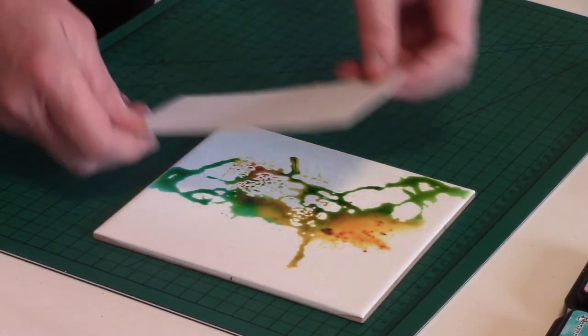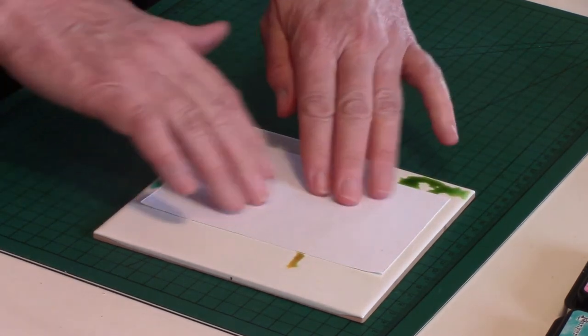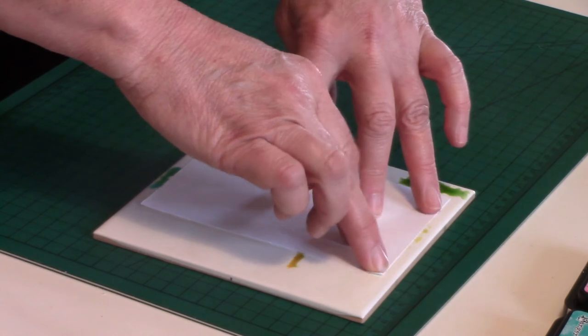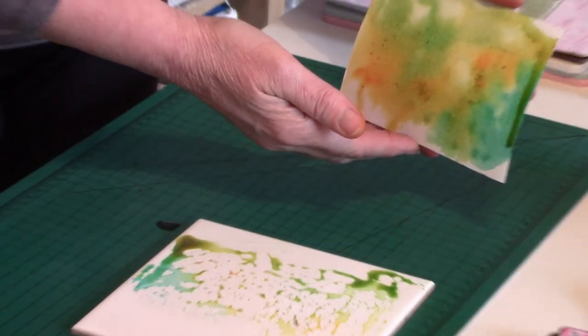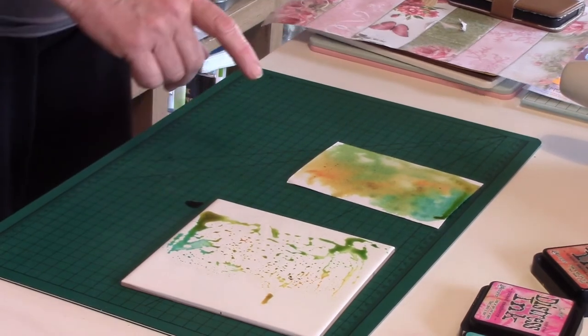When it's mixed like that, take your piece of scrap card or leftover card, place it down on your white tile, and give it a moment or two for the paint to sink into the fiber of your paper, then peel it off. You get a lovely color wash background like that.